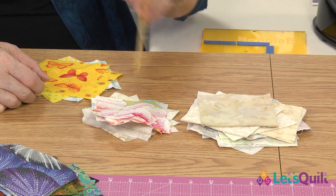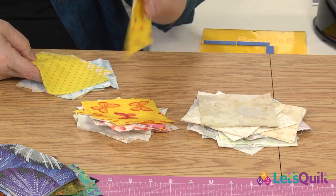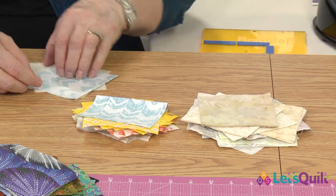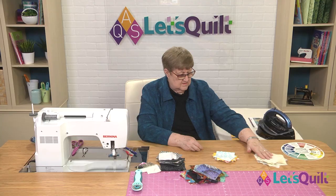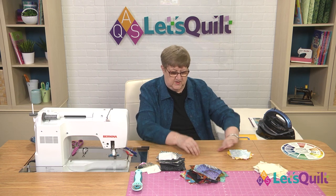So now you can see, compared to that, these yellows definitely read medium to me. And so that would be darker than our lights. So now here's our light pile, and now this becomes part of our medium pile.